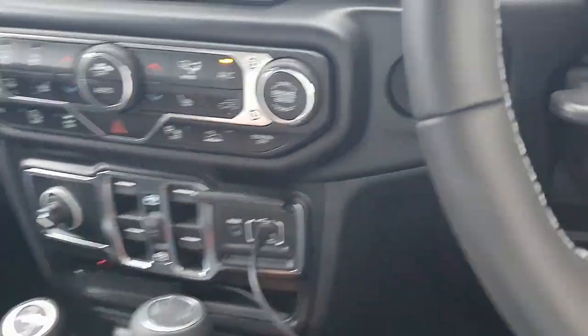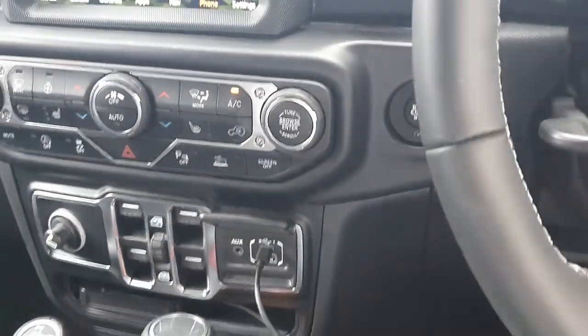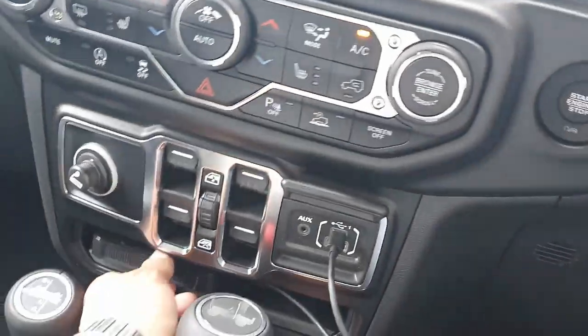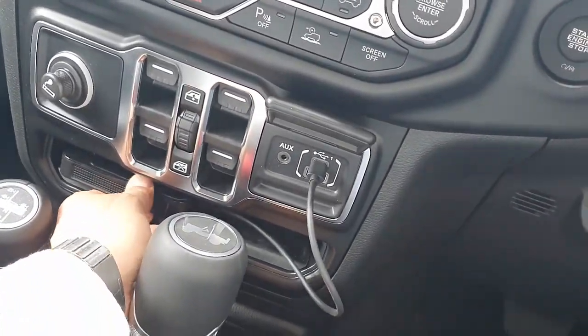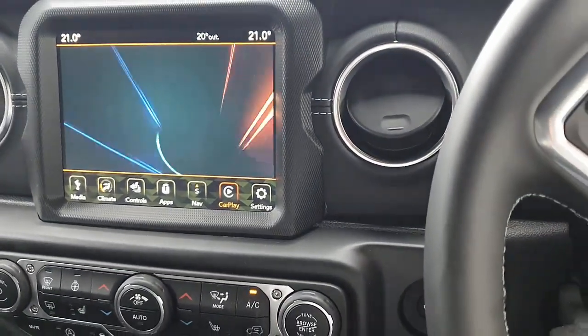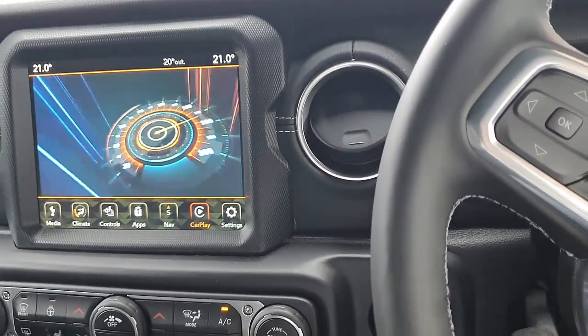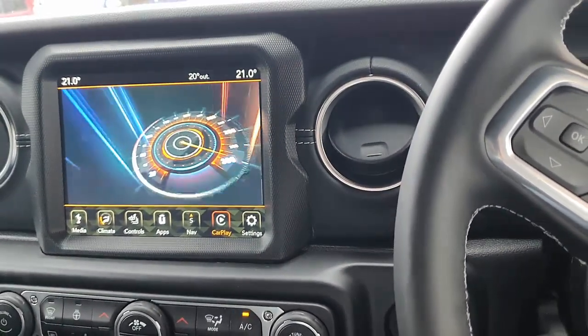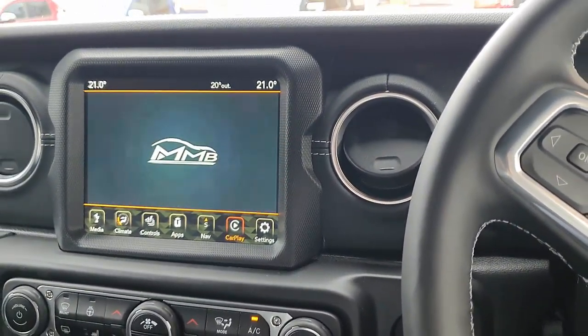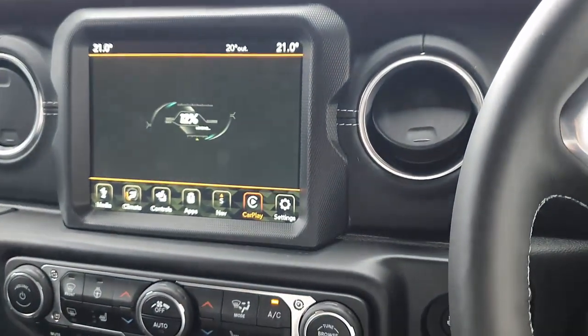It's very easy to use — just plug and play through the USB port. We're going to use the USB Type-C port on the Jeep Wrangler and just leave it connected there. You can use some double-sided tape just to keep it secure, and the device will start loading into your car radio system.